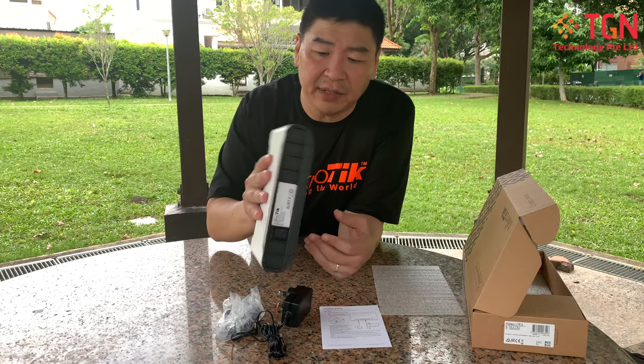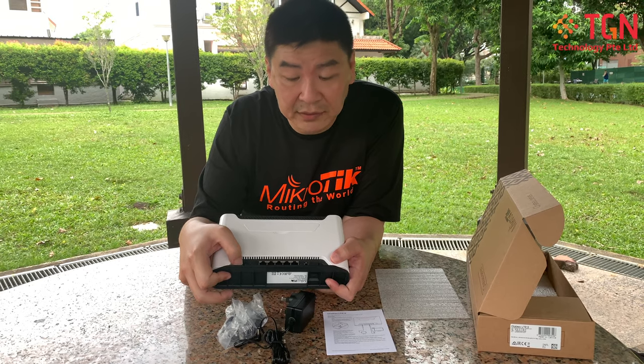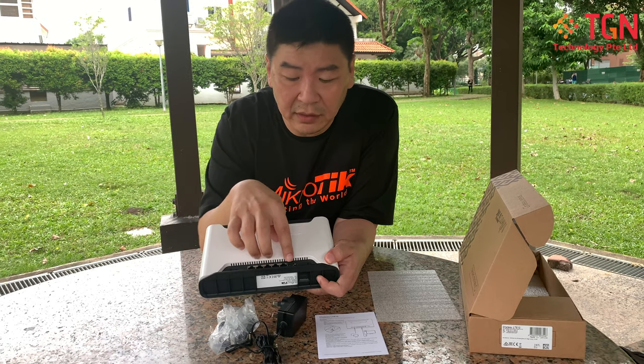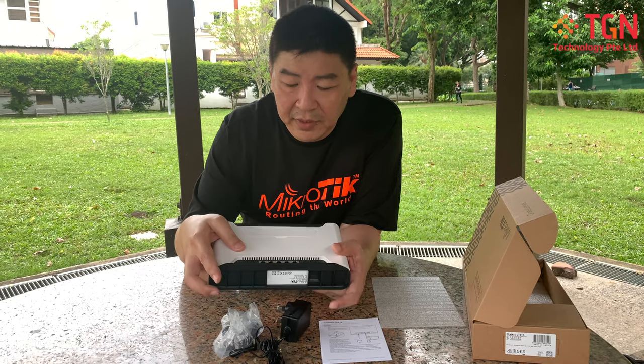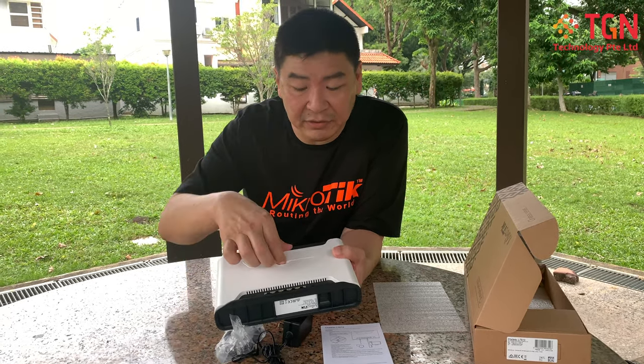Flipping it around, on the rear you have the reset button, the DC power jack, five ports of RJ45 Gigabit Ethernet, a USB port, and of course a button to change the operating modes. On top there is also a small flap.